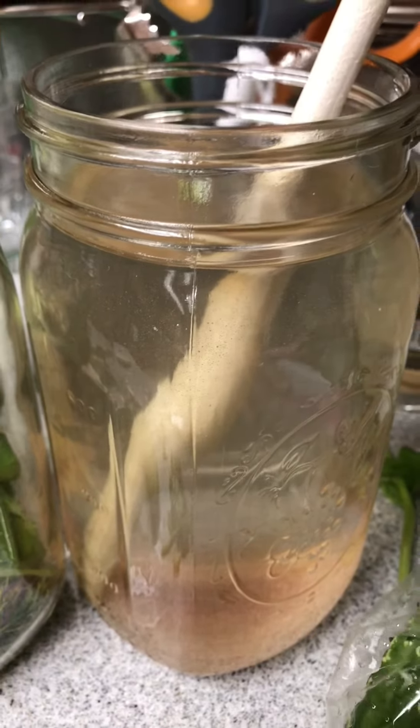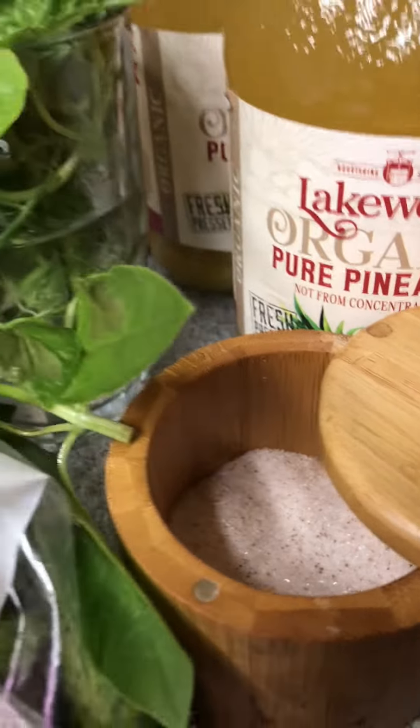Then I add a brine that consists of filtered water, not tap water, with four teaspoons of Redmond salt. Four teaspoons.